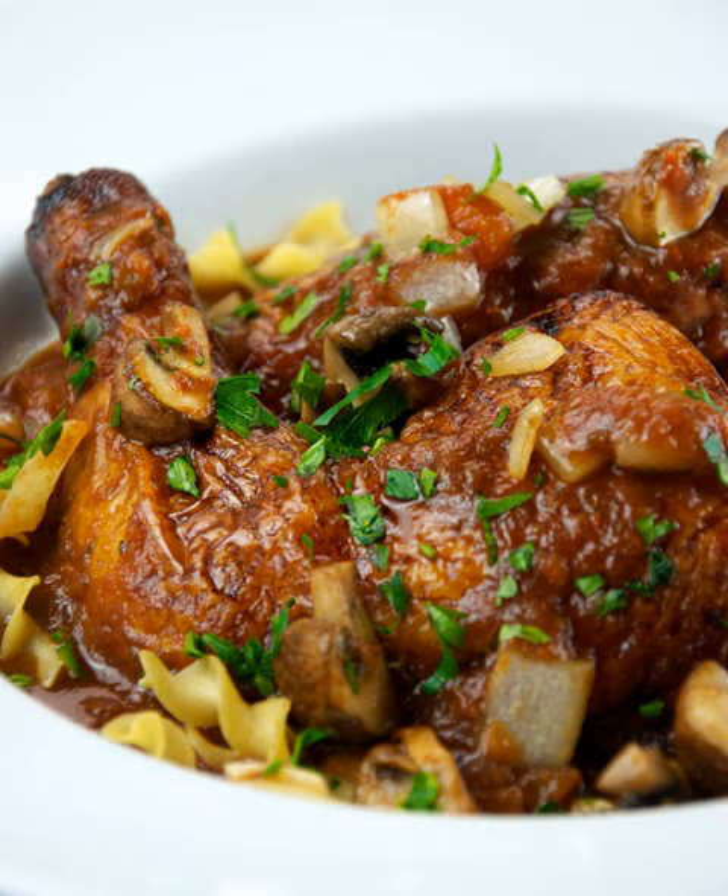The seared chicken parts are returned to the pan, which is then covered. The dish is done after about an hour at a very low simmer. Cacciatore is often served with a rustic bread or pasta on the side.